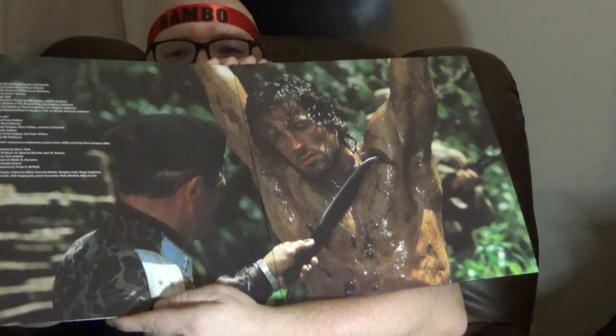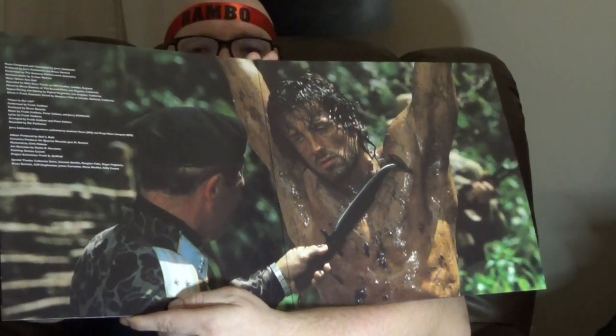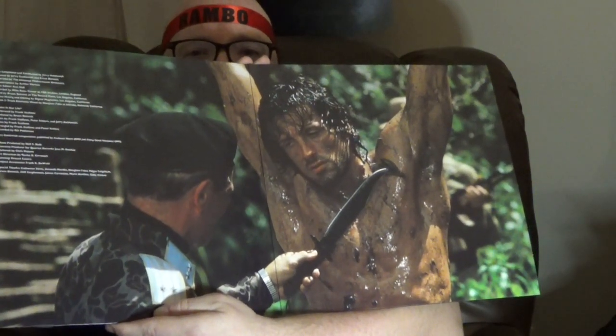Let's open this up. Classic scene with Stephen Berkoff as the evil Russian general, whose name escapes me at the moment. But that looks great. Let's see what color the disc is. So there's two discs with this set. I believe they are both the same color, and for this one we get red. That is looking good.